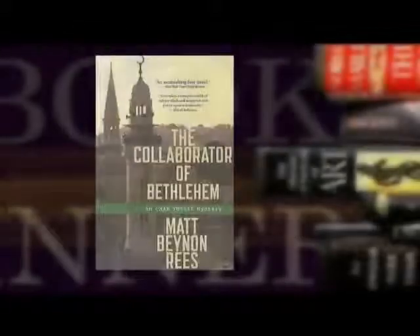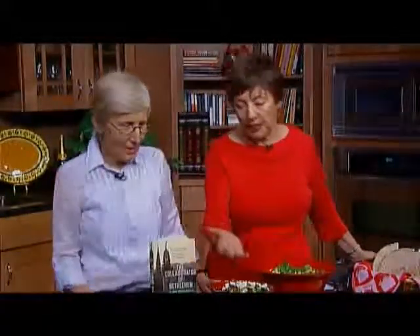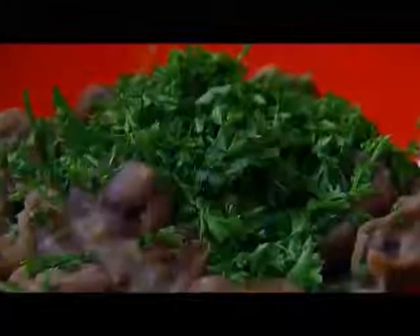Our book today has been 'The Collaborator of Bethlehem' by Matt Beynon Rees, who lives in Jerusalem and grew up in Wales — a very international young man. A wonderful, tense, exciting, educational, moving, and insightful story. I've enjoyed the food we've prepared. You have a beautiful presentation for our meza. I've made the ful madamas, the fava bean dish, which you eat with garlic, cumin, and lemon — each person seasons it themselves.